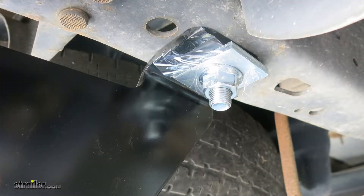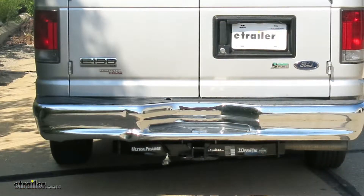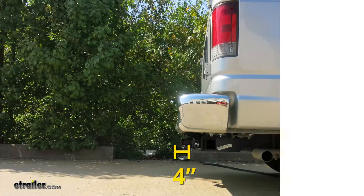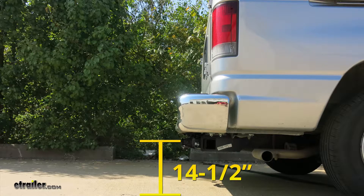I do recommend making sure you have somebody to help you lift it because it is a heavy-duty hitch. We'll give you a couple of measurements to help you decide on any hitch mount accessories you may need, such as a bike rack, ball mount, or cargo carrier. From the center of the hitch pin hole to the outermost part of the bumper will be about 4 inches. From the ground to the top innermost part of the receiver tube will be about 14.5 inches.